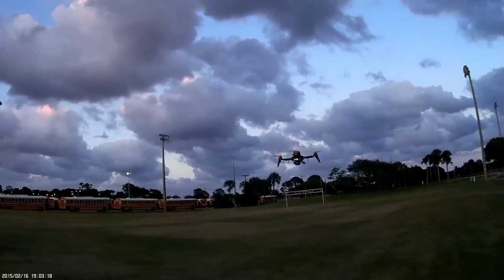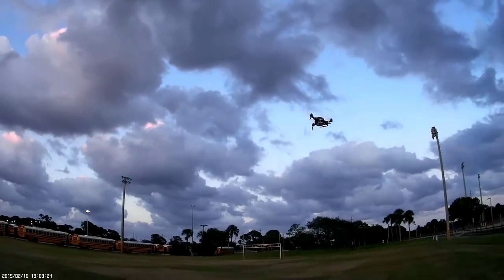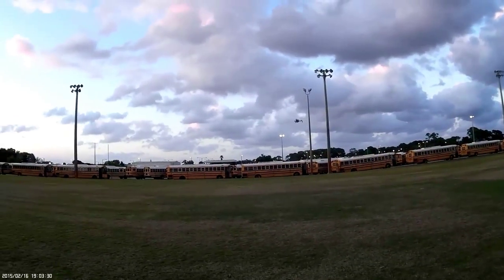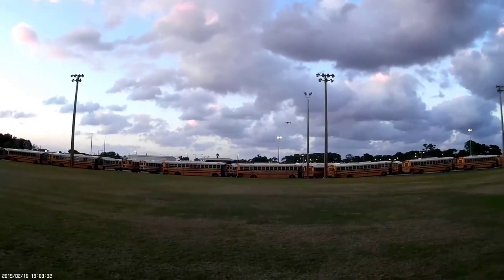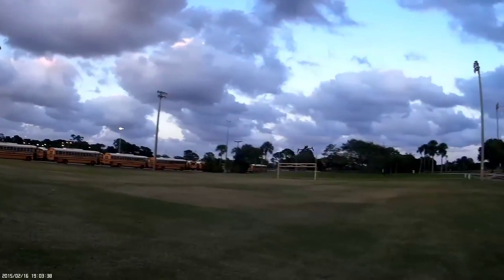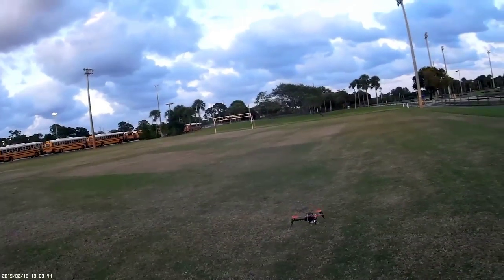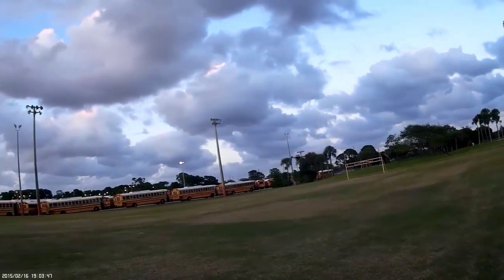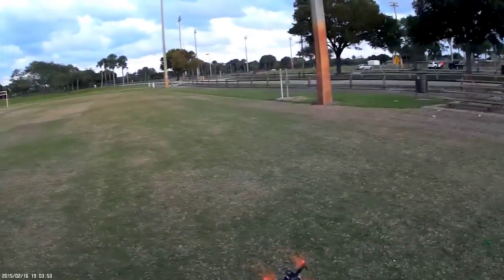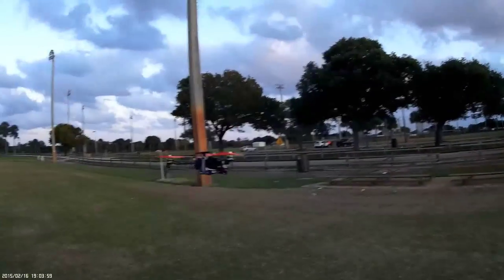It gets away from me so quickly. I do feel better flying it with the stable modes. I could fly it with the manual mode but I would crash anytime I just got it turned around facing me — nose in, or whatever you want to call it.